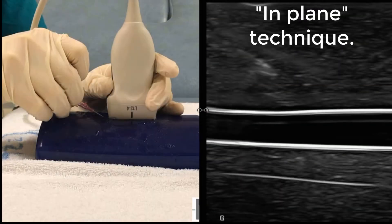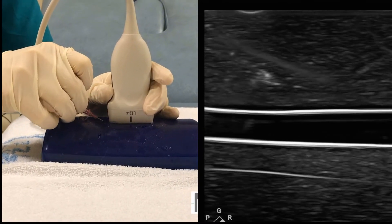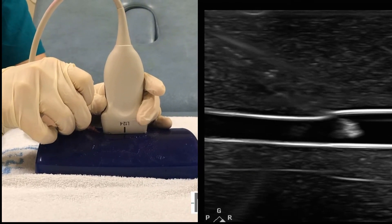Now the in-plane technique — this can be quite challenging in small veins. It's quite easy to slide off the vein with the ultrasound probe. Once you have that vein in long axis, don't move the probe. Again we can easily see the cannula approaching the vein, indenting the wall and entering the vein. And there is the cannula being threaded in. Success.